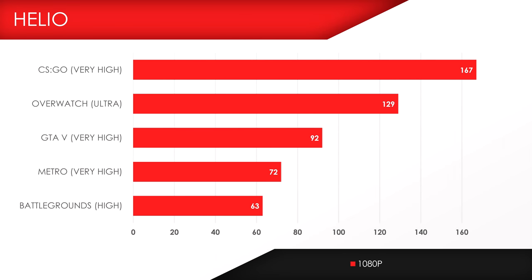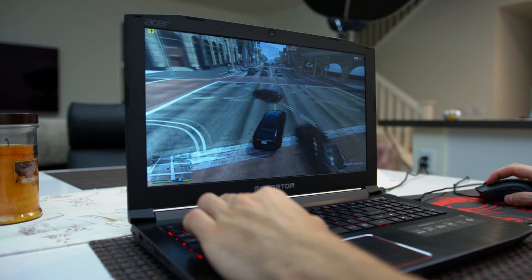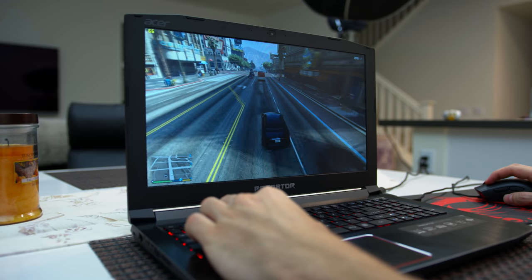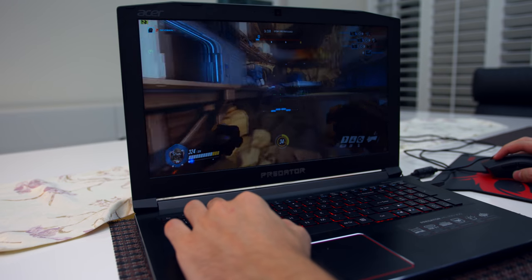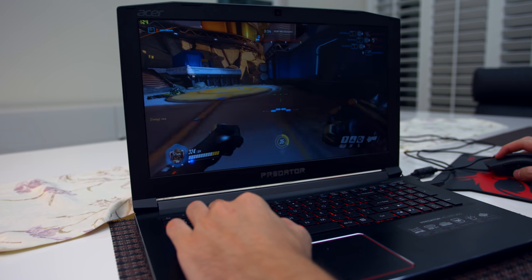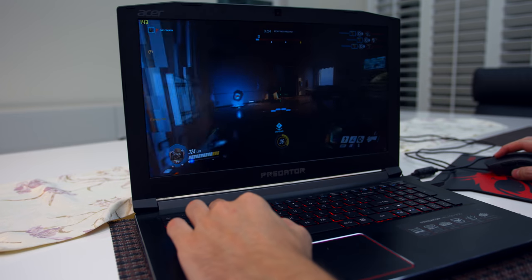This laptop is a beast when it comes to gaming — it pretty much handled everything I threw at it, over 60 FPS in maxed-out settings. It's perfect if you're playing demanding titles like GTA 5 or Battlegrounds. However, if you're playing CSGO or Overwatch, I would save the money and get a laptop with a GTX 1050 Ti instead.